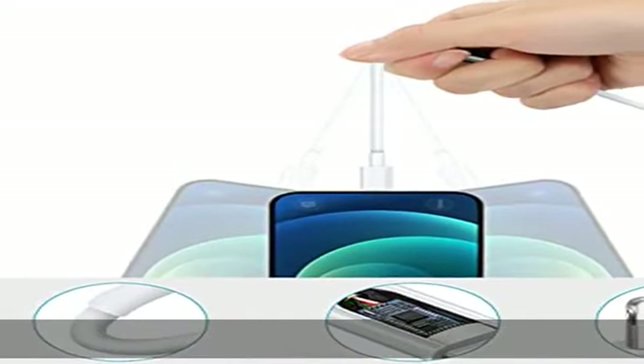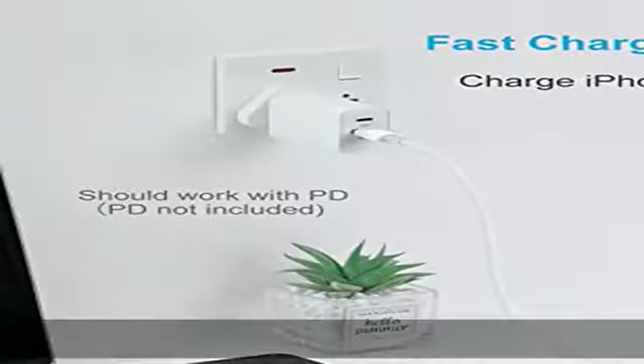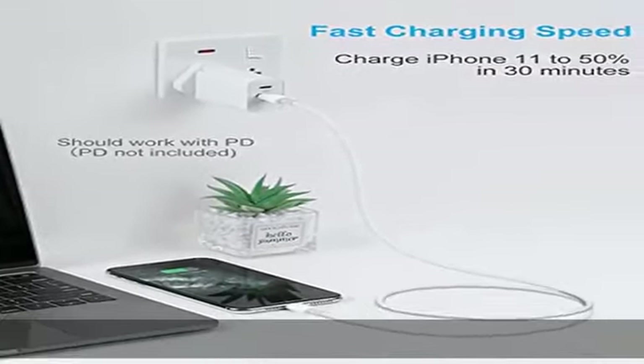Das Apple Ladegerät für das iPhone unterstützt schnelles Laden bis zu 2,4A Strom, und verhindert Überhitzung und Überladung.